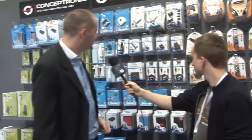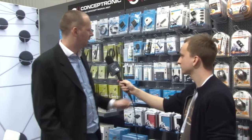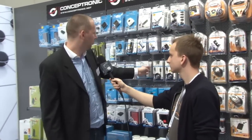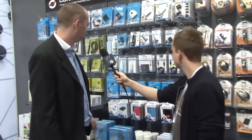Here we have our USB sharing cables, which is a new product. You can connect your laptop to your computer via USB and then share your desktop. So if you go from one desktop to another, you only have to move a file physically with your mouse to copy it to the other computer.